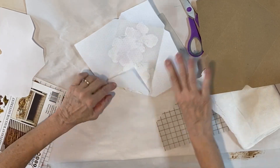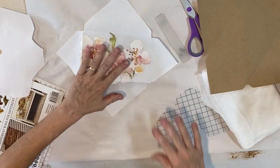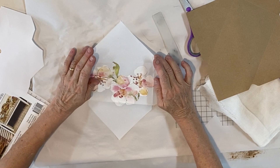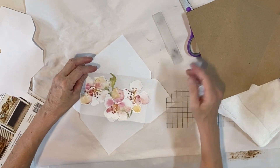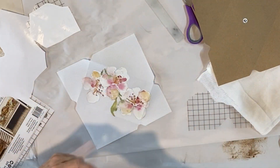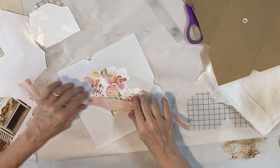You could even just take an image, print it off, and put it on the front. I just have a lot of scrap transfers and I thought this would be a beautiful way to make a package or an envelope. You could put something simple in it and just the packaging alone is so beautiful. So this is what I'm gonna add for now.